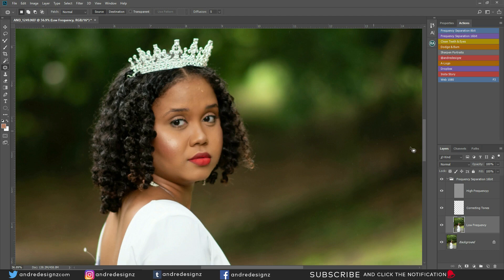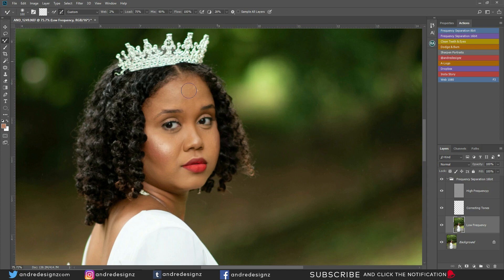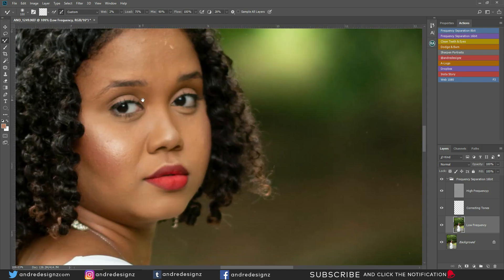I'm working on the low frequency layer and I'll select the mixer brush — it's normally under brushes, click and hold on the brush tool and you should see the mixer brush at the bottom. Make sure you clear the brush; the wetness should be at 2% and everything else remains the same. With my mixer brush I'm going to flatten some sections of the model's face to remove stuff while keeping the skin texture.